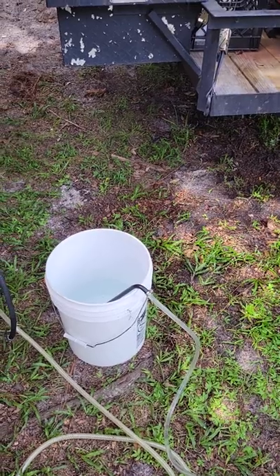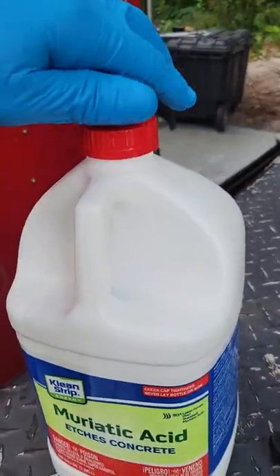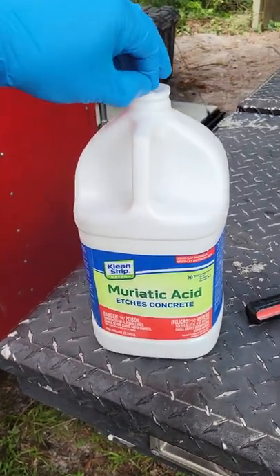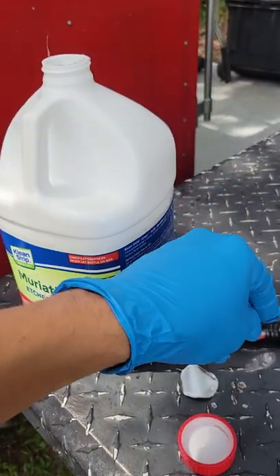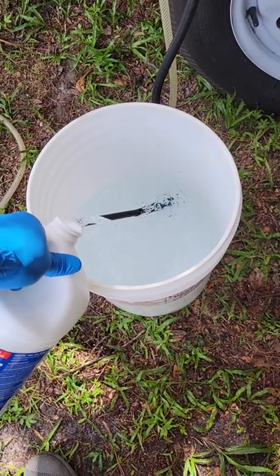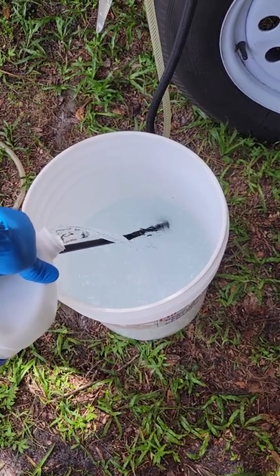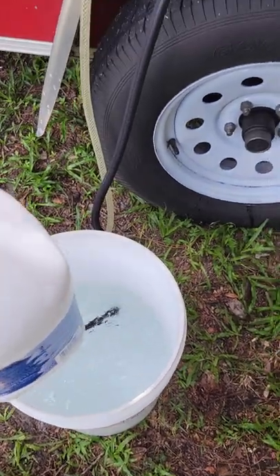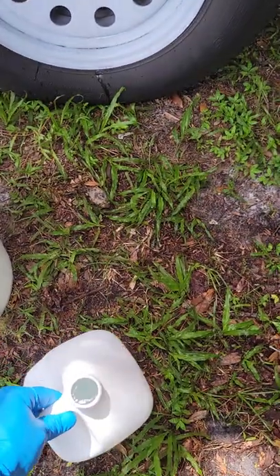We're gonna see how dirty the coils are because I have low pressure on my pressure washer. We're going to add muriatic acid to clean the coils — two gallons of water, then pour half a gallon of muriatic acid. Never add the water to the acid; always add the acid to the water. About half a gallon.